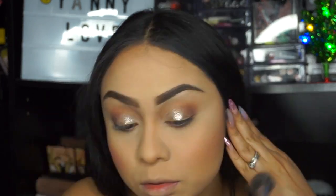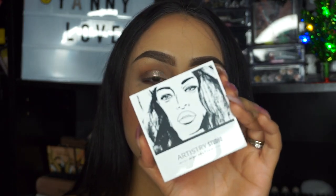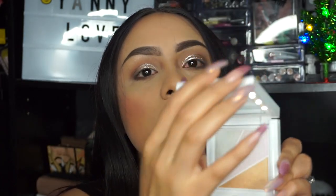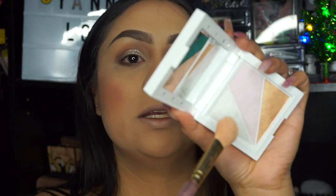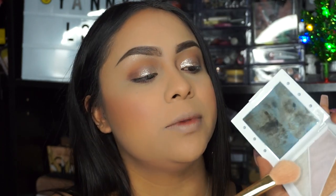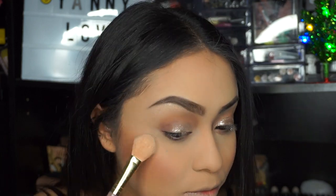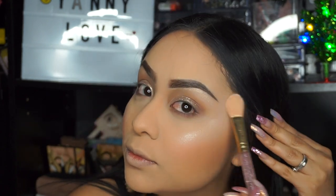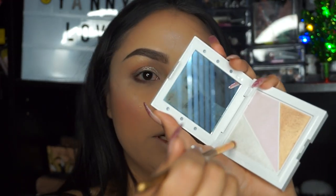Next I'm just going to be brushing off the translucent powder. Then I'm going to be going in with the Artistry Studio Illuminating Light Up Compact — it's pretty cool, it actually turns on lights, though the camera picks it up a little. I'll be mixing all three shades together for a highlight, and then taking a specific shade for my inner corner highlight.